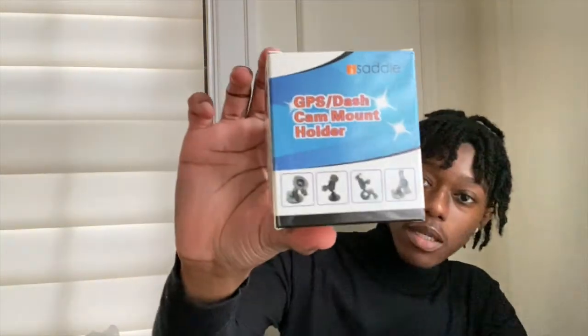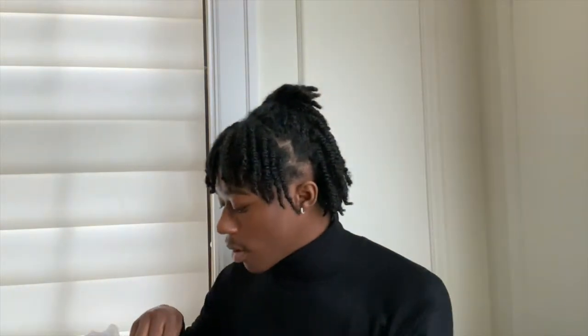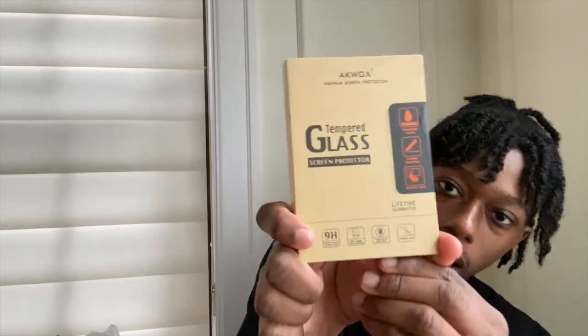The next thing I got is this car mount. I'm pretty excited about this for car vlogs and driving content. It comes with this little mount piece, and you put it on wherever you want to place it in your car. These are the things you screw in — you place this into this and screw it in somehow. I'll figure it out.